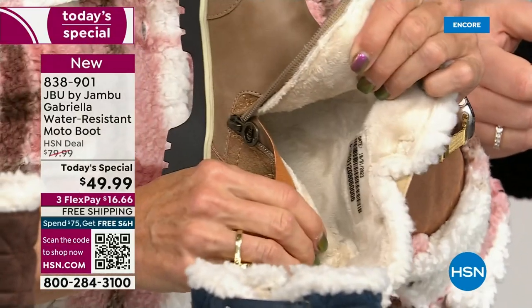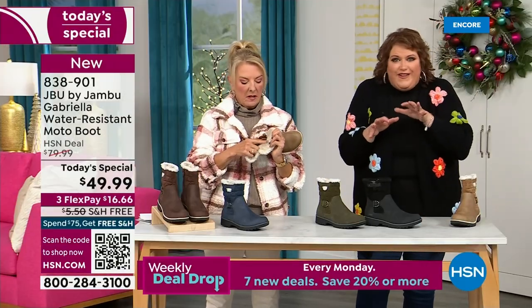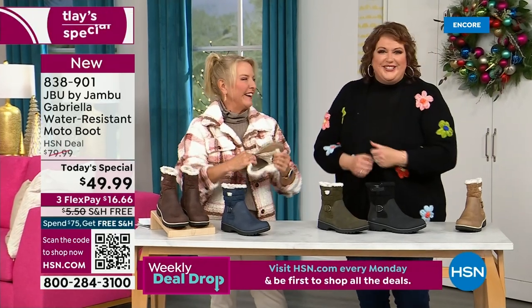I don't have any socks on — we don't wear any socks. You put your feet in there and you feel it — it's like faux fur, so soft, it feels so good.